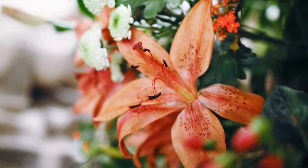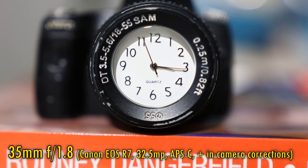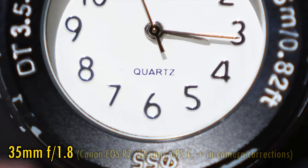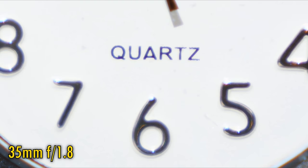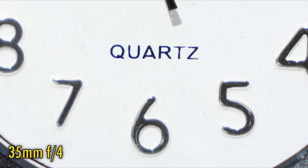This lens can focus down to about 27cm when you're zoomed in, which gets you very close to your subject, as you can see here. Unfortunately, at f1.8, close-up image quality is very poor. Stop down to f2.8 or f4 for small improvements, but it's really only at f5.6 that the close-up image quality becomes any good.